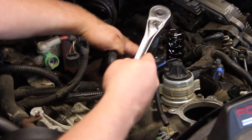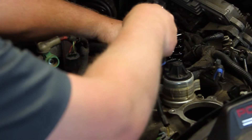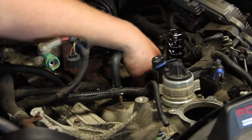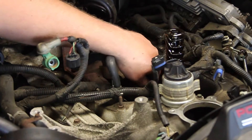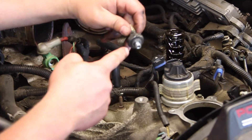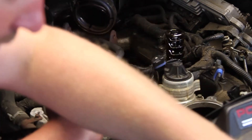Now I'm taking my 1 and 1/16 socket, going down on the sensor, breaking it loose, and threading it out by hand. Make sure that our old O-ring came up with the old sensor.